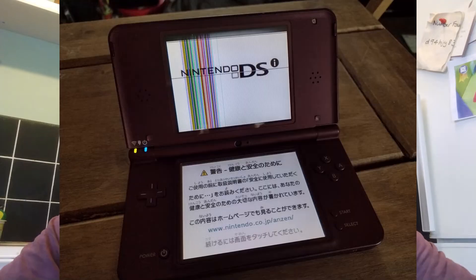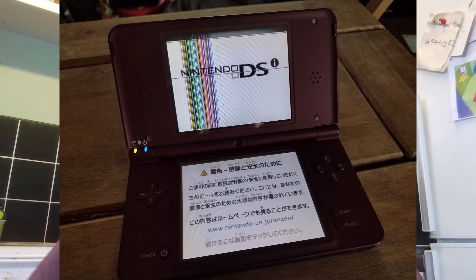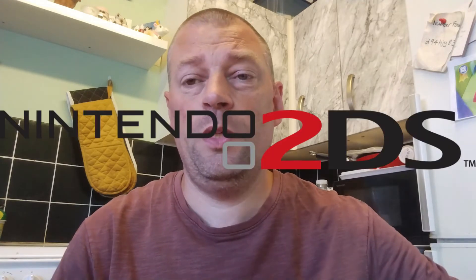Hi and welcome to another gaming video. In today's video I want to talk about DS top screens, repairing them and replacing them. I've done a lot of DS repairs over the years, mainly on DS Lites, DSi, DSi XL, and original 3DS, but I think this carries across pretty much the entire DS range with the exception of the original 2DS. One of the most difficult repairs on a DS is replacing the top screen.